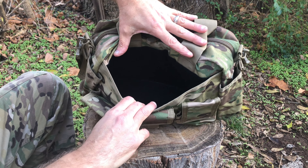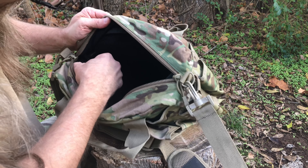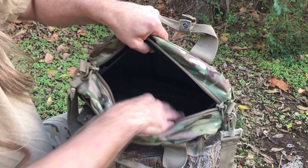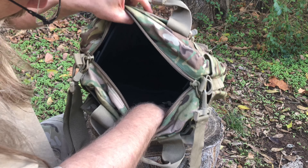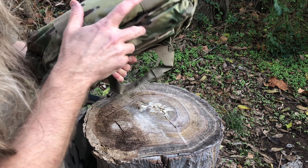That interior pocket is velcroed and can be removed if you want. There are pull tabs inside to cinch things down. There is a lot of room in this bag overall.